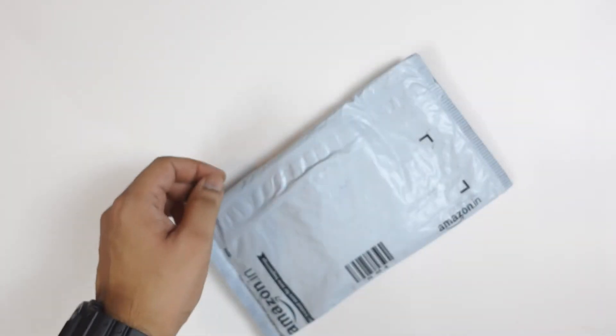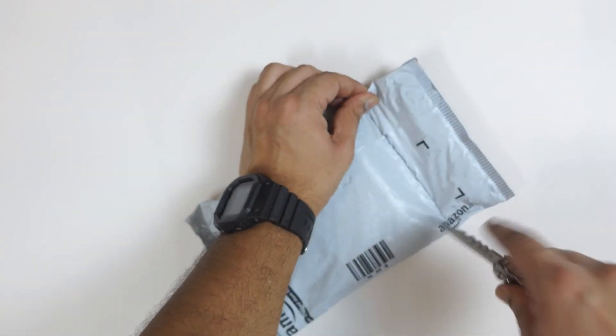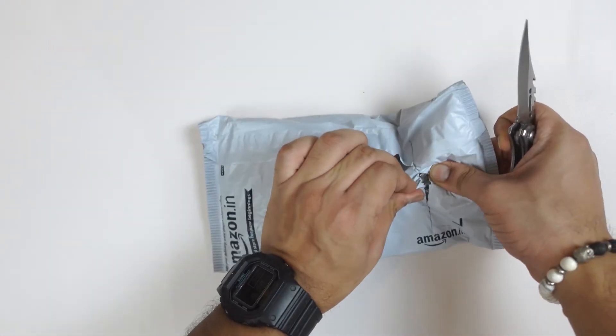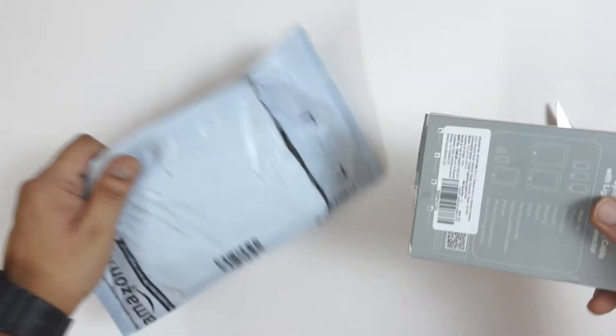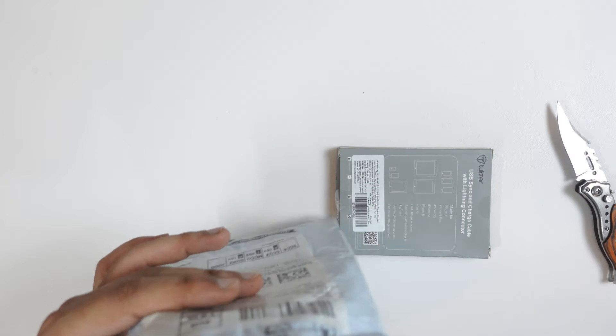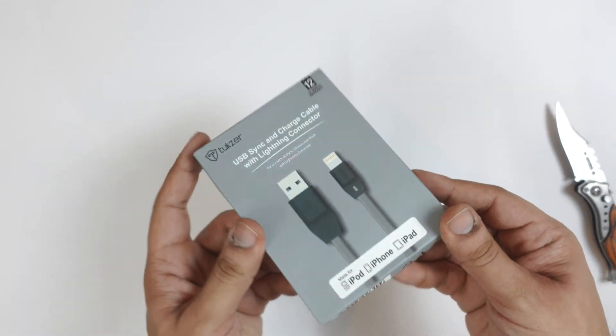Let's do the unboxing. I have ordered the cable from Amazon. This is the package. As I told you, this video is not sponsored, so I bought it myself — I wanted to try it. So here we have the package.